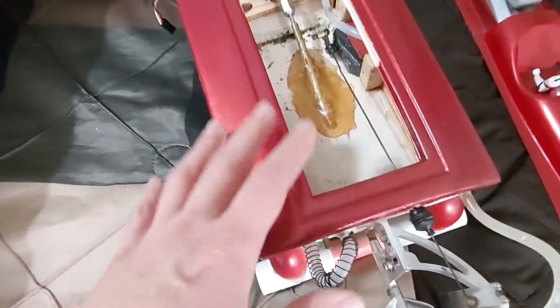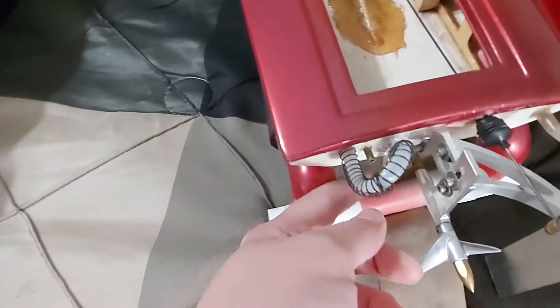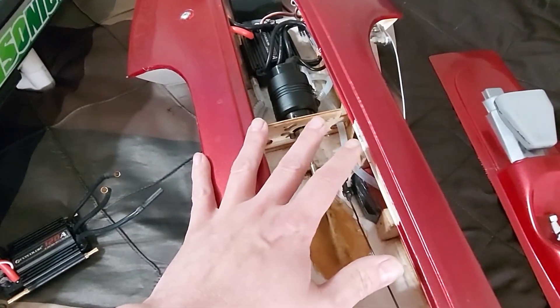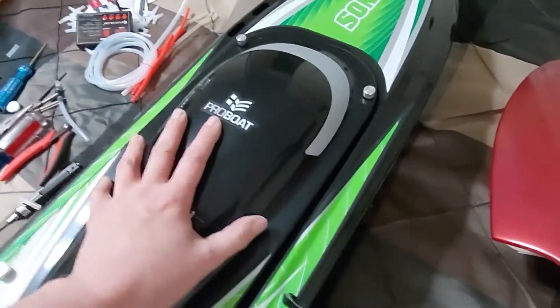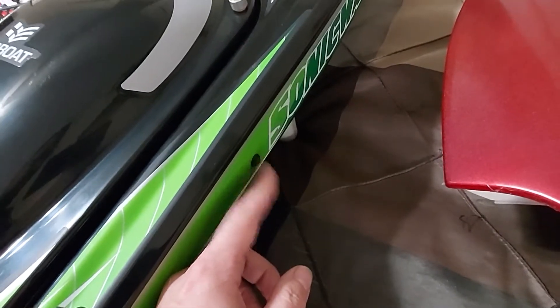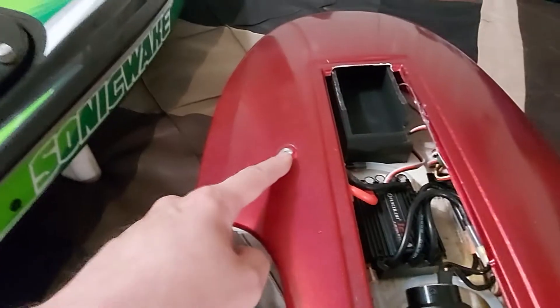The original cooling system is now just for the motor, and I set up this extra pickup and cooling system just for the ESC, so they each have separate cooling. The Sonic Wake does get pretty hot, so I figured I should address that. The factory outlet barely leaks water out, but this new one spits a stream at least a couple feet high — it works really well.